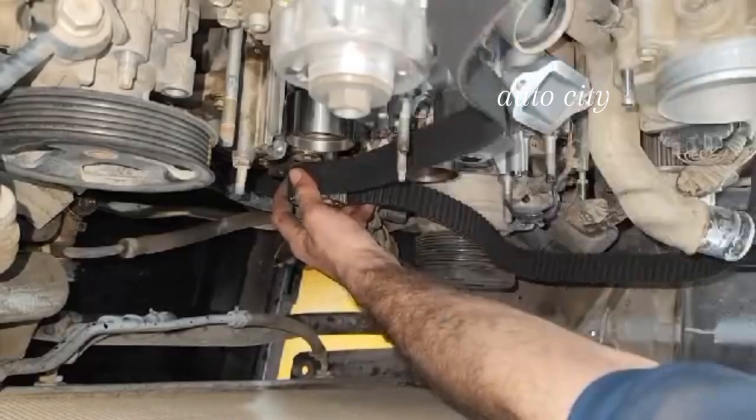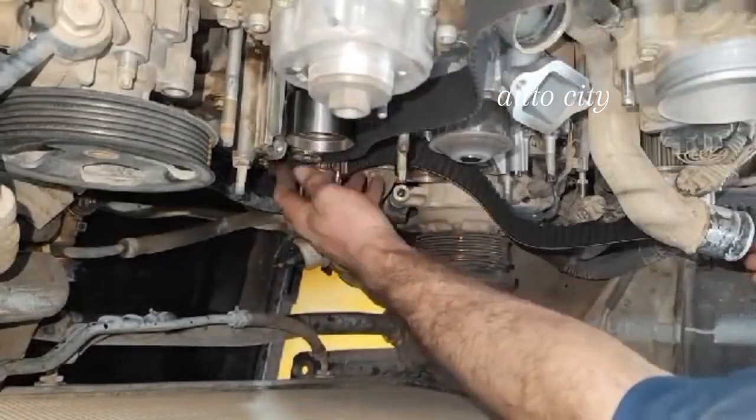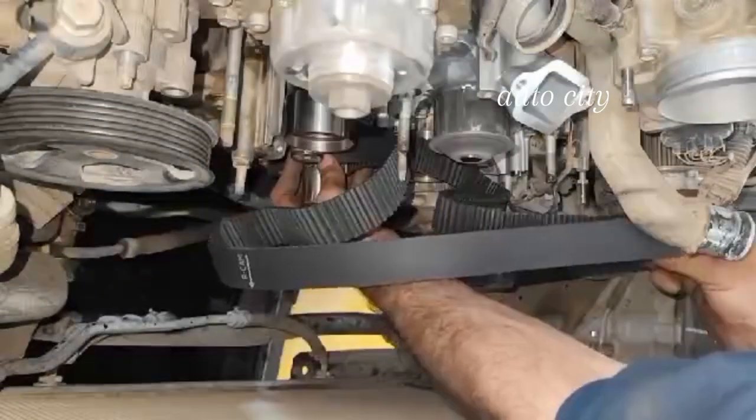We shake it right and left, so it's currently in the key easily. It has entered — it remains fixing through the water pump roller.